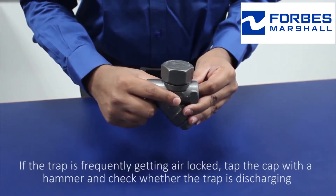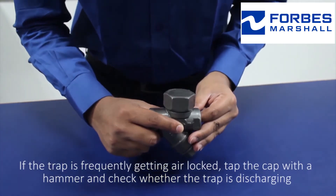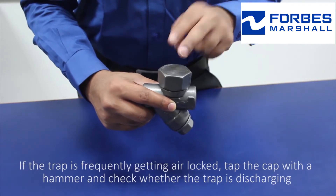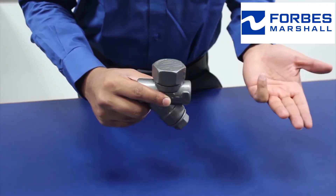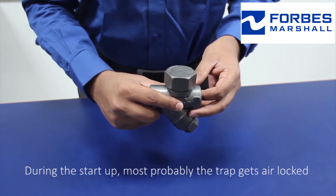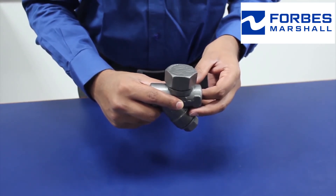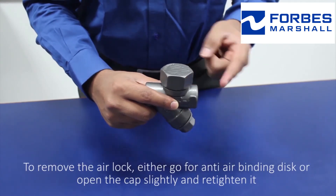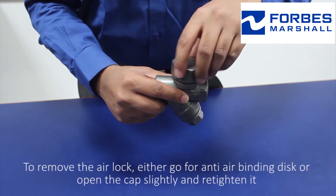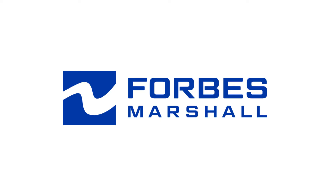If the trap is frequently getting air locked, tap the cap with a hammer and check whether the trap is discharging. During startup, the trap most probably gets air locked. To remove the air lock, either go for an anti-air binding disc or open the cap slightly and retighten it.